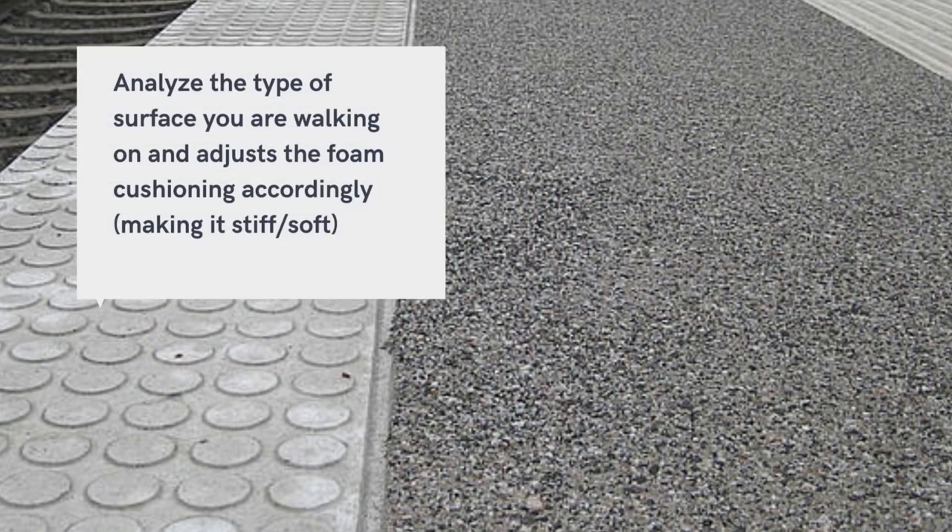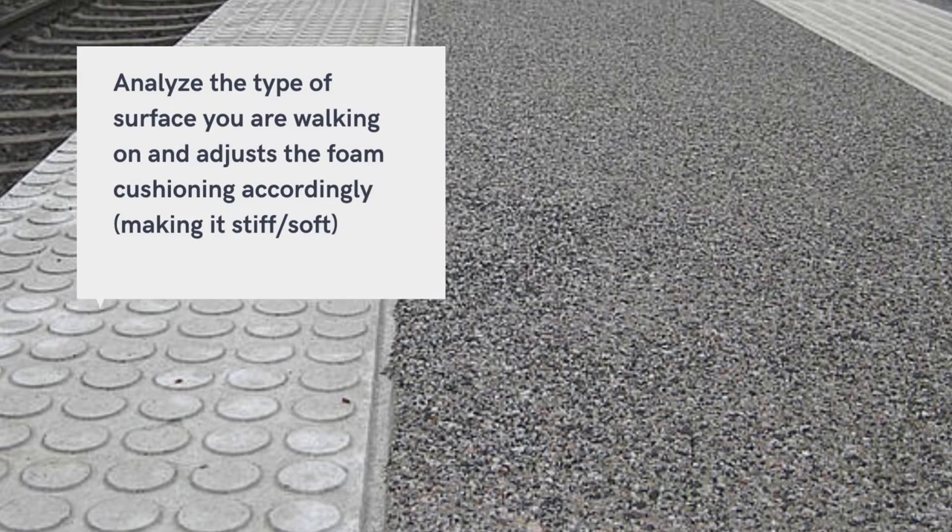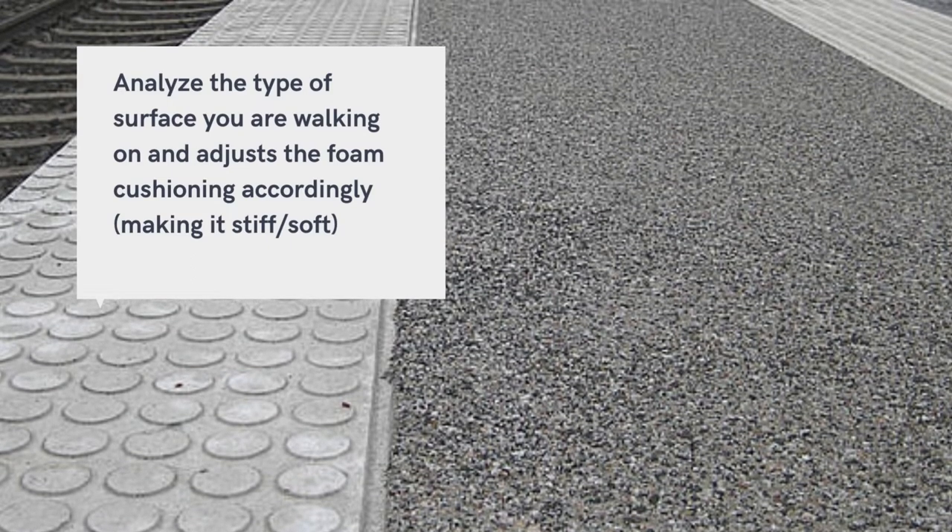The microchip shoe is able to analyze the type of surface you are walking on and adjusts the foam cushioning accordingly. The cushioning will become either stiff or soft, depending on the terrain that you are walking on.